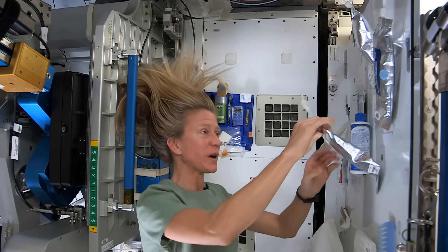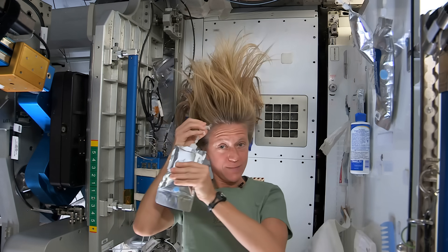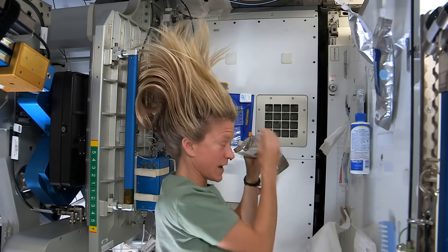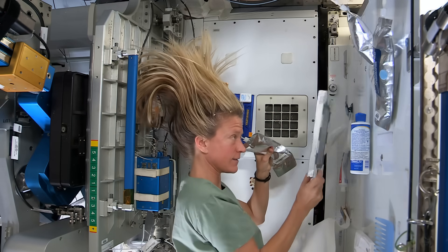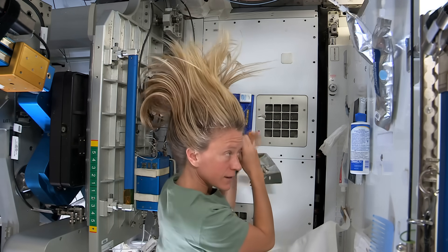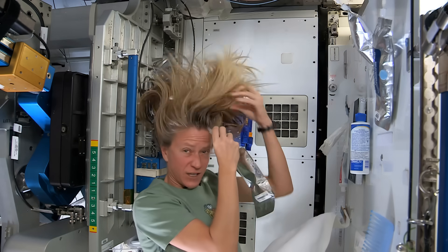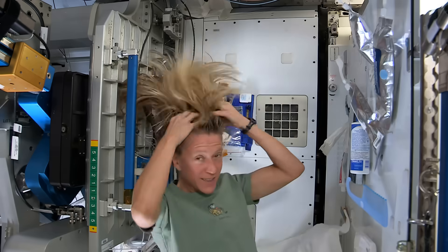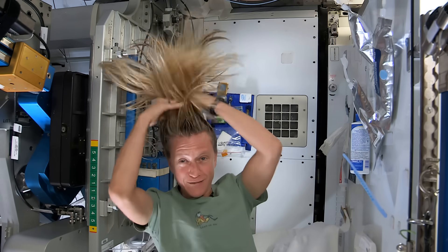What I like to do is start by just putting some warm water, squirting it onto my scalp. I have a mirror here so I can kind of watch what I'm doing. Sometimes the water gets away from you, and you try to catch as much as you can. Then I just work the water up through to the ends of my hair.